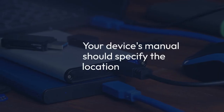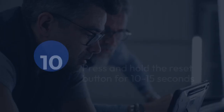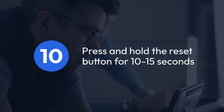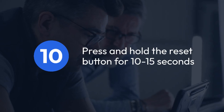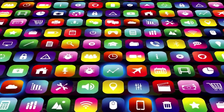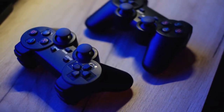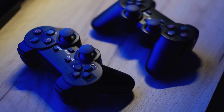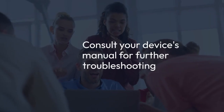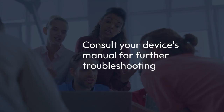It's usually very tiny and may require a pin or a paper clip to press. Your device's manual should specify the location. With the device powered off, press and hold this reset button for around 10 to 15 seconds. Then try powering on the device normally. After this hard reset, your RG35XX should boot into its initial setup state.